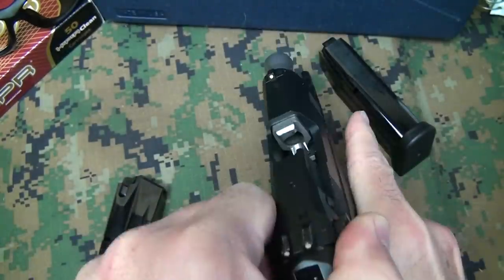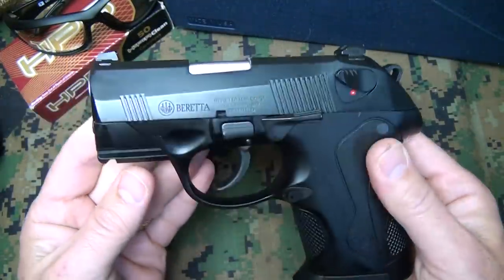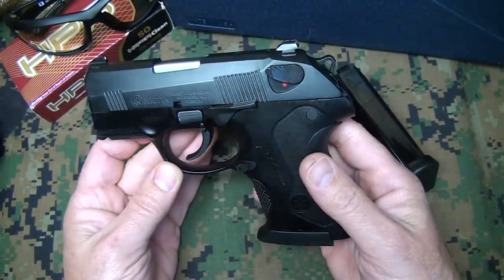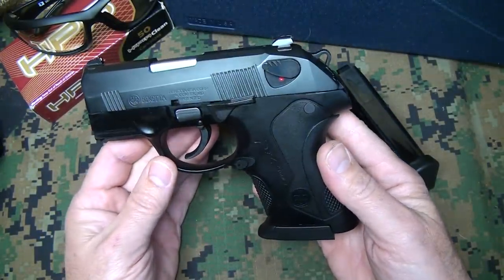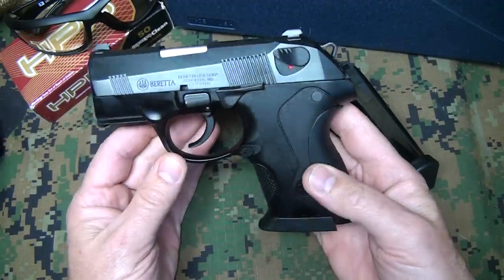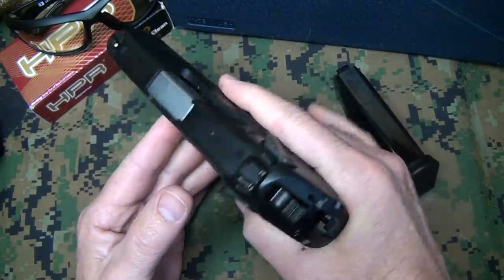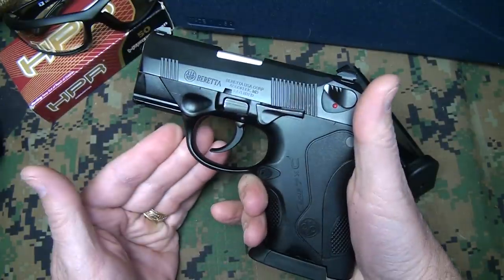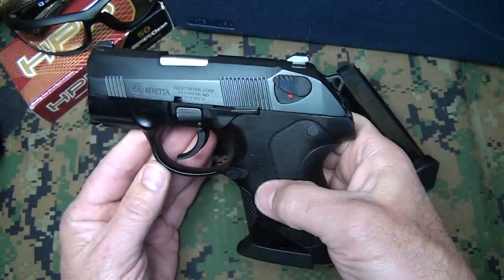First things first, we're going to look at a lot of the details, a lot of the features, how to break this pistol down. I've been looking at the PX4 for a while, and this little sawed-off subcompact has never really caught my eye. But for the size of this little pistol, for a subcompact concealed carry option, this makes an excellent option for carrying concealed.